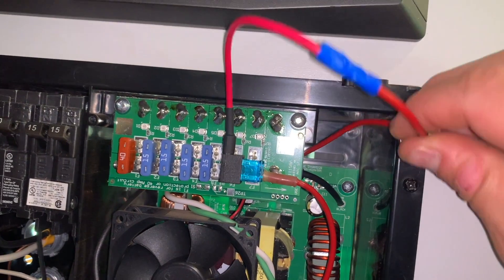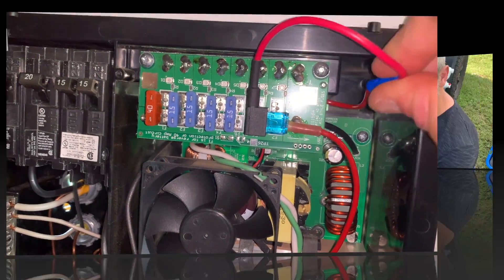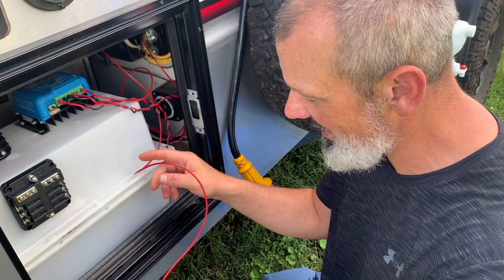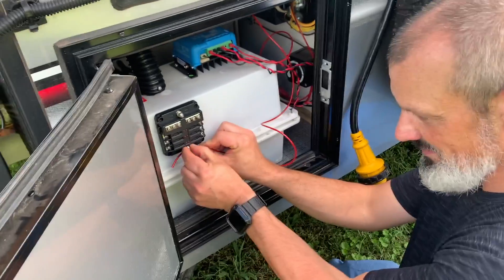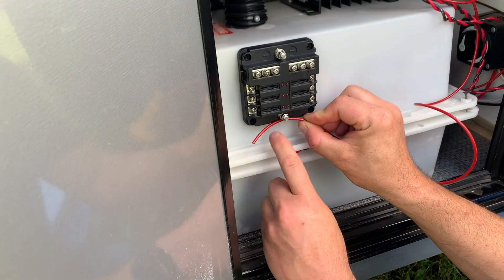What we need to do now is tuck this wire back in and make it nice and neat. Remember, we put a 15-amp fuse in on that side, so we're going to have 15 amps available on this wire, and we're going to connect it to the positive terminal on this fuse block.